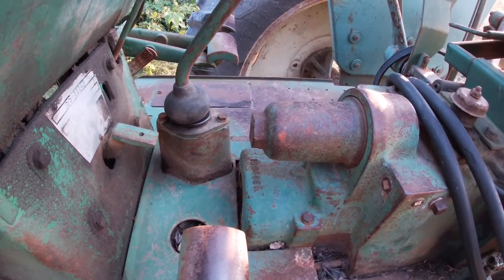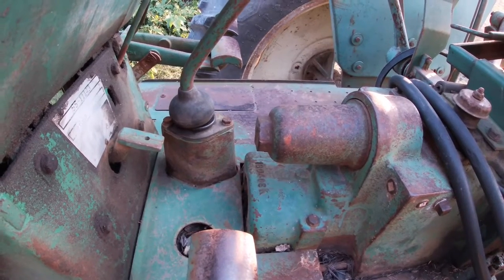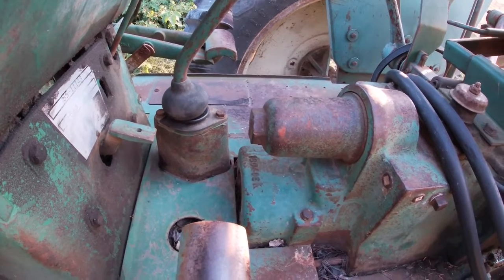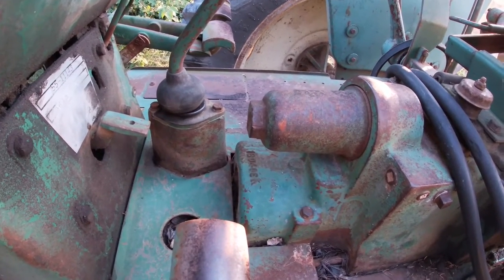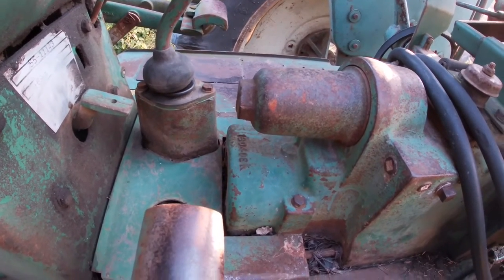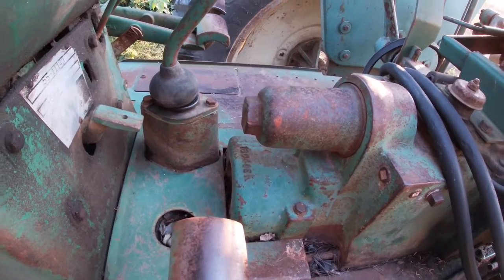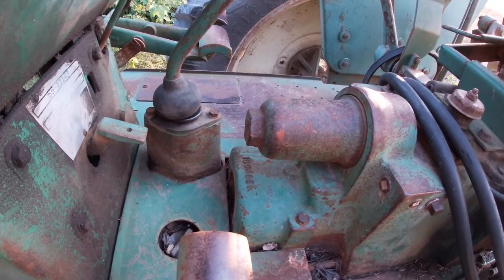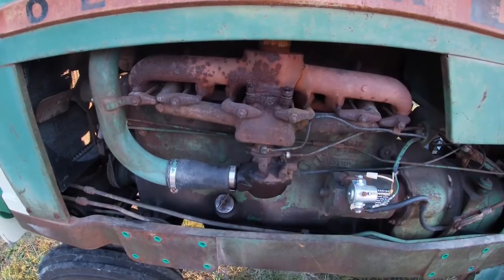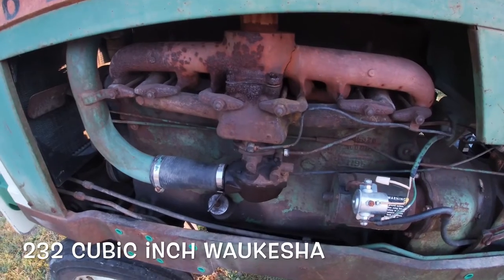The main reason for going with the spur gear transmission was cost — it was a lot cheaper to have straight cut gears than helical cut gears. Since they didn't think this would be a high volume seller, it made sense to put the cheaper transmission in to keep the cost down and sell more tractors. The 1550 also used a smaller engine than what was in the 1650.